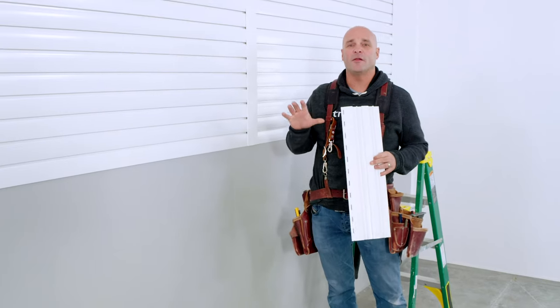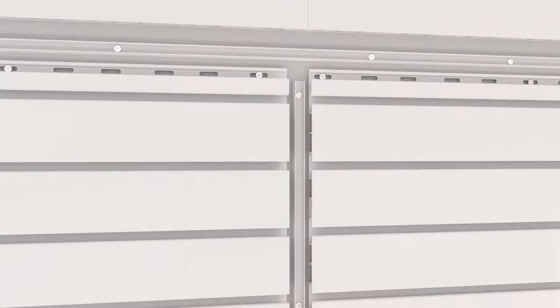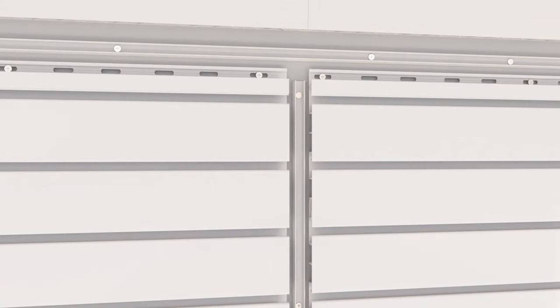I've cut my TrussCore slat wall panels to the size I need to fit. Starting from the bottom, begin installing this interlocking system one piece at a time. After the final piece of slat wall has been snapped into place, install your trim around the sides and the top to transition back to installing wall and ceiling board. Once complete, just snap in the H channel to cover the seams and give your garage a clean and professional finish.